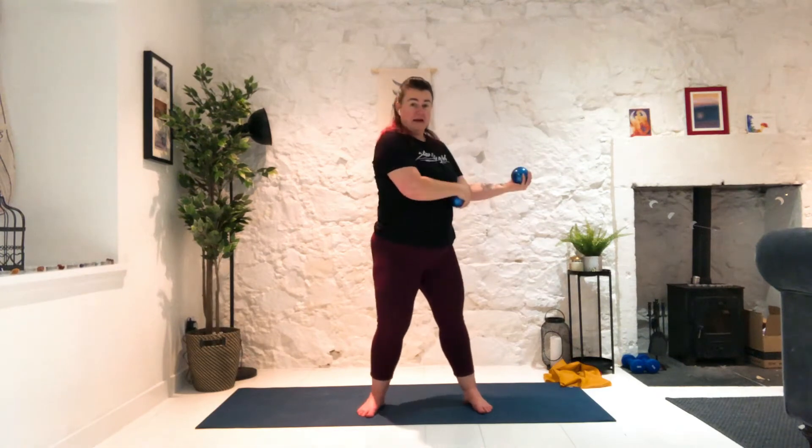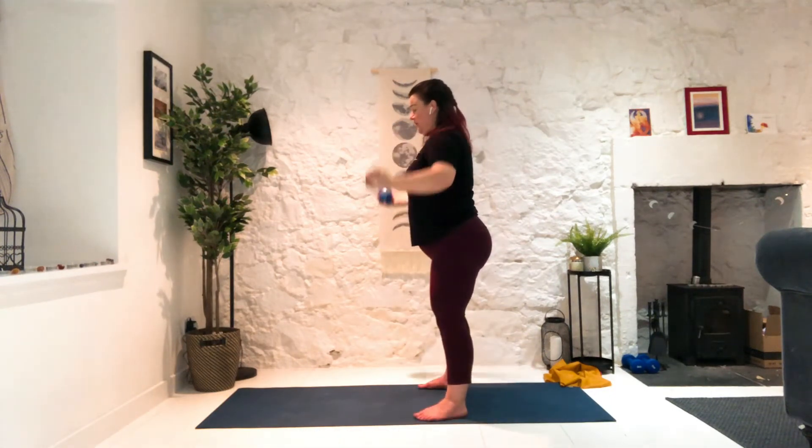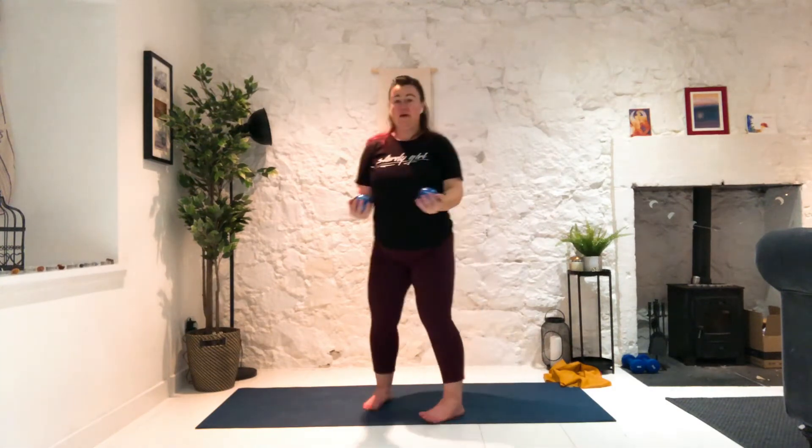Five, four, three, two — and give me one halfway. Stay here. Now, keeping the elbows bent at 90 degrees, not opening to the side, but we're taking the elbows out and in. Elbows out and in. Elbows are bent 90 degrees, out to shoulder height and back to ribs. Good news — we're not doing that much more of these. Four, three, two, last one. Bring the arms down.